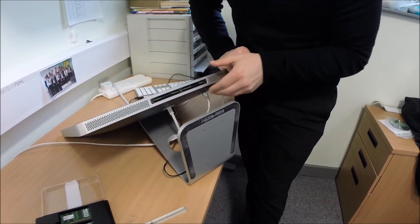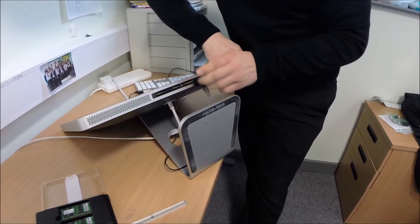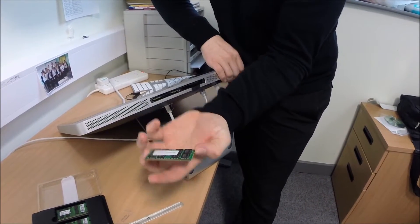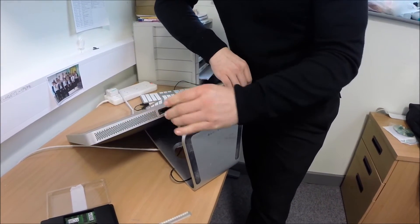And then you'll see the RAM slots underneath. Pull on the little tab here — it pulls a stick of RAM out. You can see the existing ones. These are a gig each. Simple as that, just pop out.